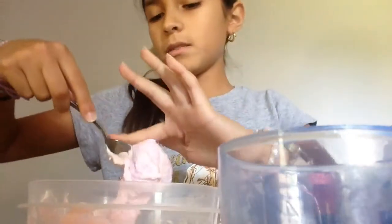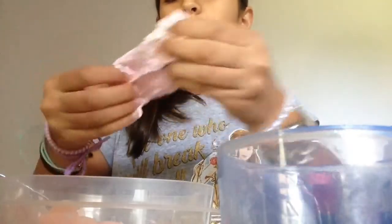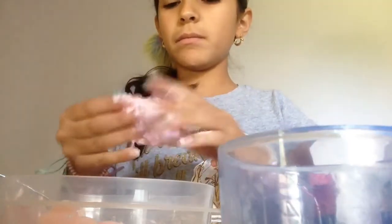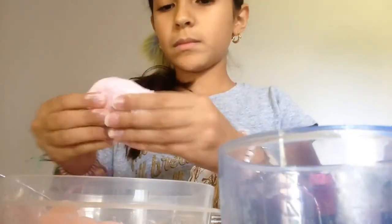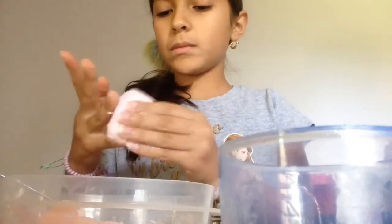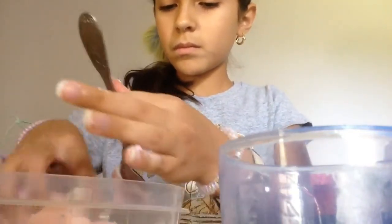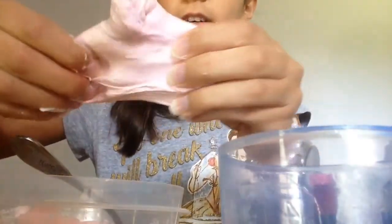It might look very sticky at first, but if you keep kneading it'll turn out like a very good slime. I'm just gonna be taking all the slime from the bowl — see, it's kind of like this very light pink color.